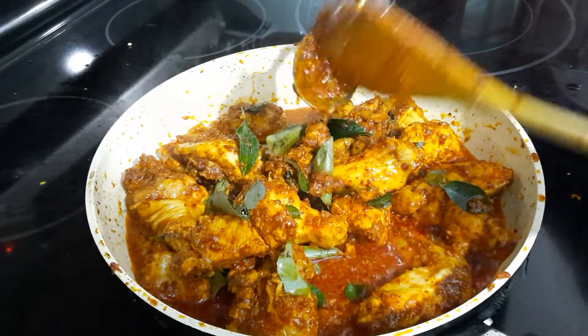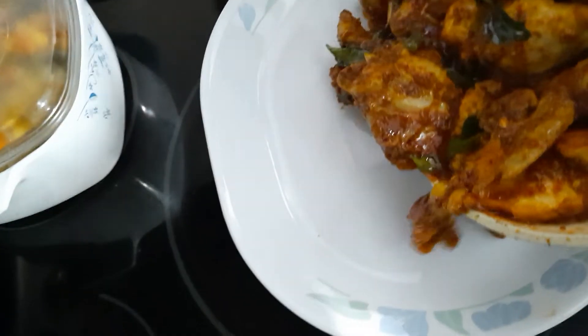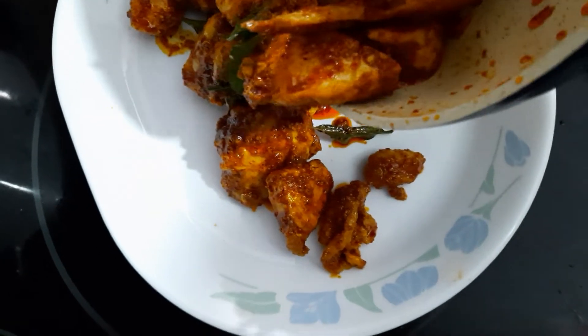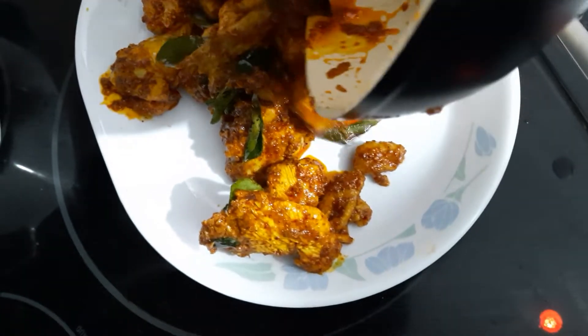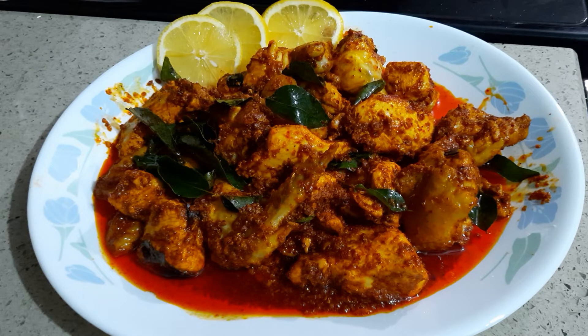Look at that — it's so tasty! It's going onto the plate and it's ready to eat — this is for my dinner. You must try this, it's amazing! I have finished my Ghee Roast Chicken. Please try this at home — it's amazing. Thank you for watching, please don't forget to subscribe, comment, and like. See you in the next video, bye, take care!